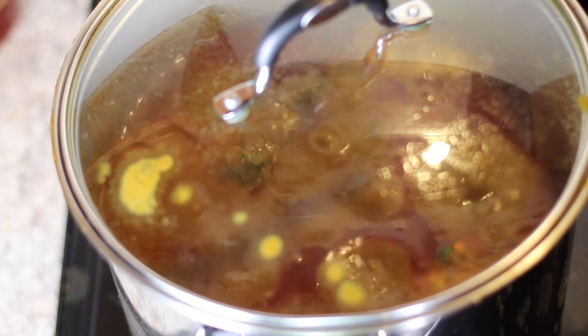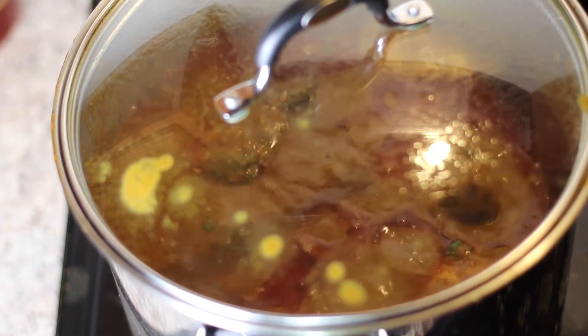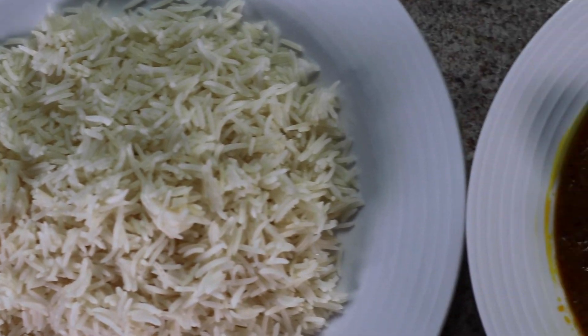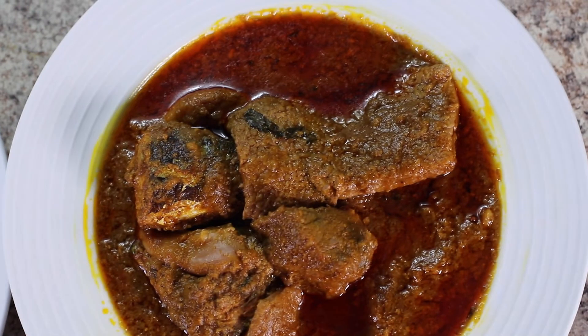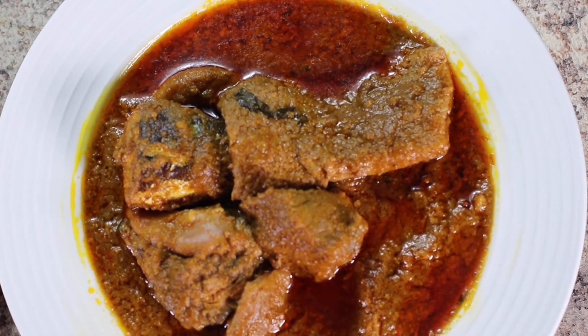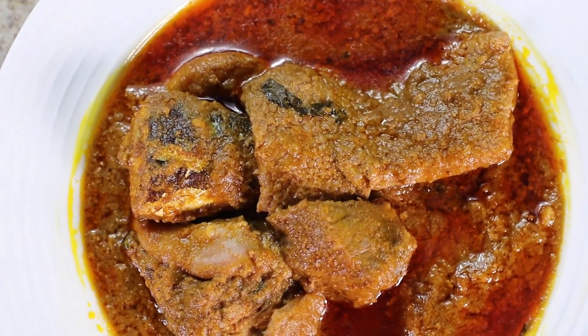I really appreciate you watching this video. I hope you enjoyed it — drop me a note in the comment section! If you haven't subscribed to our channel, please do, and share it with someone who might be interested in learning how to cook this special Nigerian dish, Ofe Akwu or banger soup. Thank you guys, and I look forward to seeing you in another video!